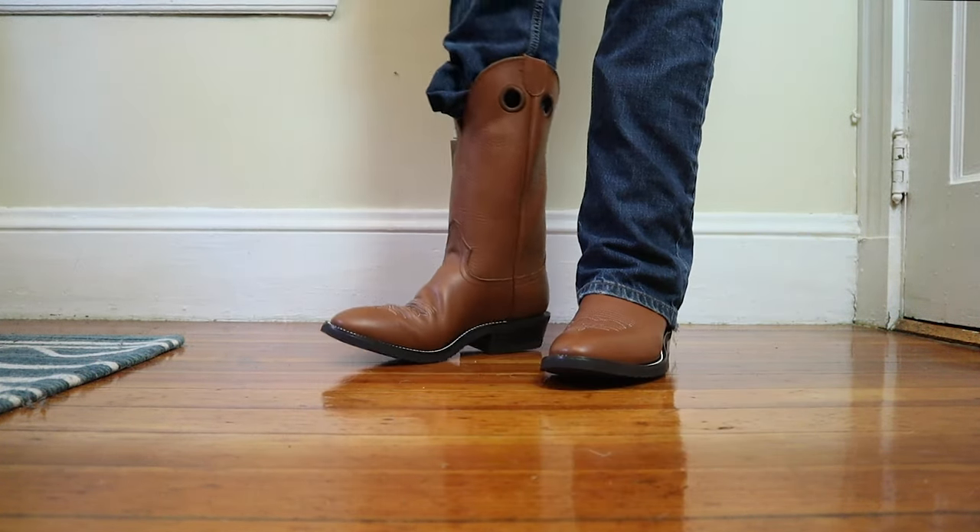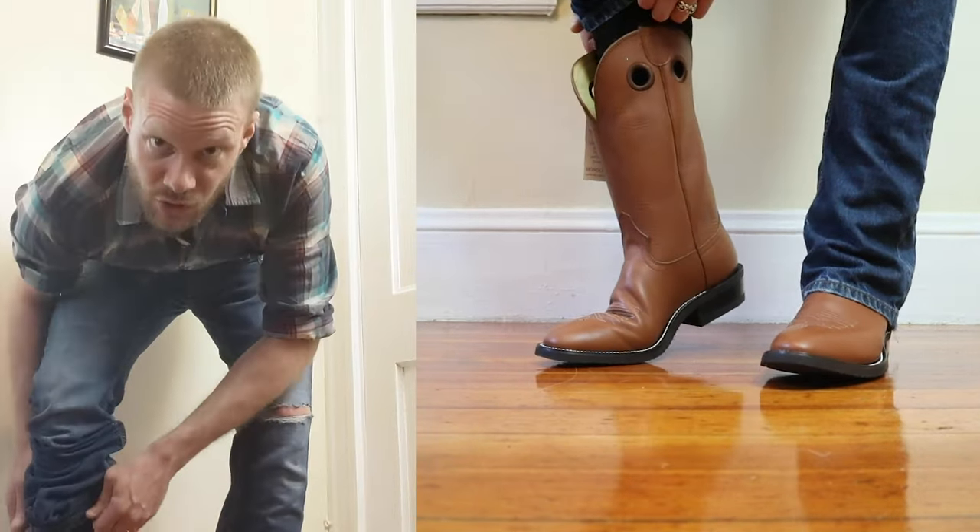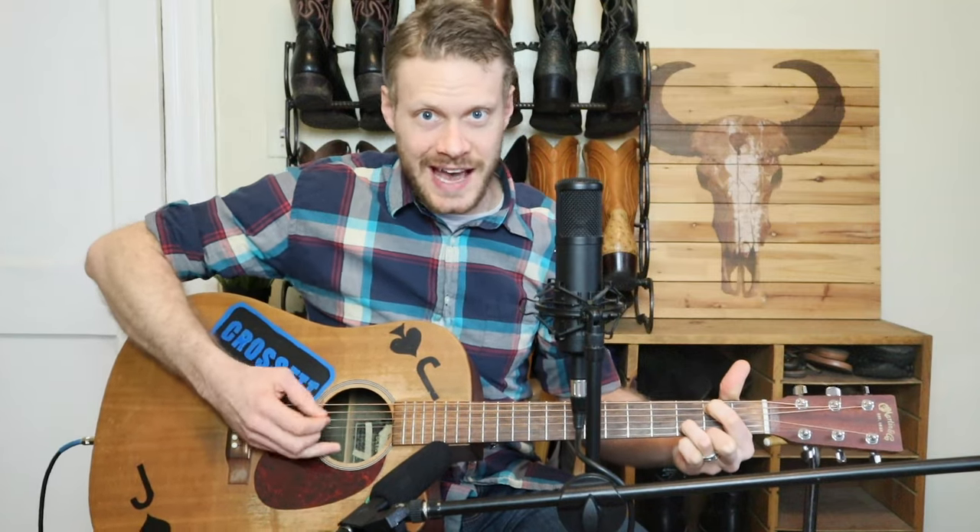If it does do that, you'll probably be having a spiritual experience and leave the store with those boots. Listen for that pop, kid, if you want that top fit. Don't forget about the heel slip, if you want that real fit.